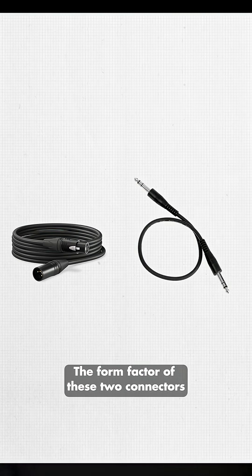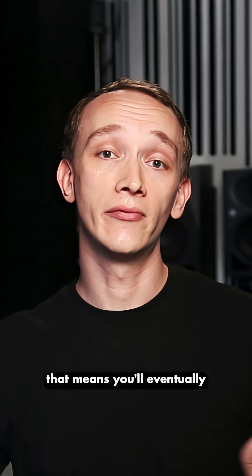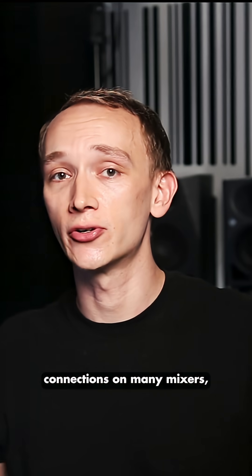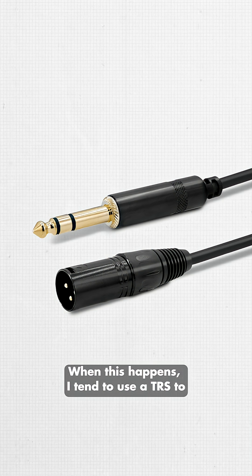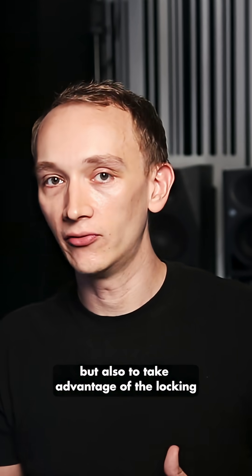The form factor of these two connectors are different, but the general use of them is the same. You'll usually be connecting microphones with XLR cables, and that means you'll eventually have a good collection of XLR cables at various lengths. However, you'll find quarter-inch TRS connections on many mixers, as you can fit more into a smaller space. When this happens, I tend to use a TRS to XLR adapter, partly because I have more XLR cables, but also to take advantage of the locking feature of an XLR connector.